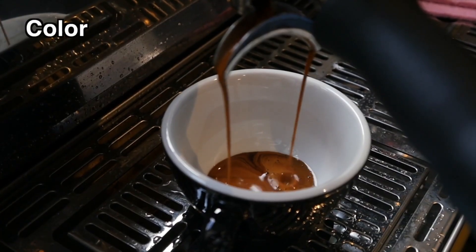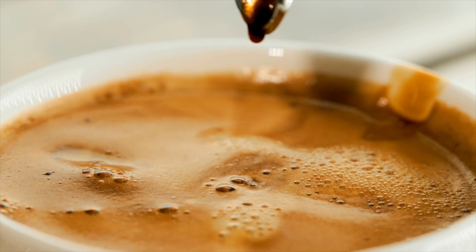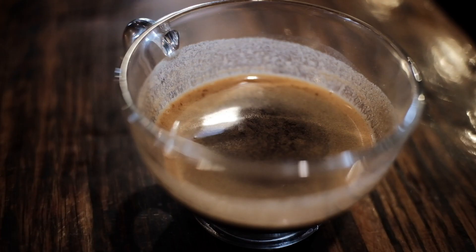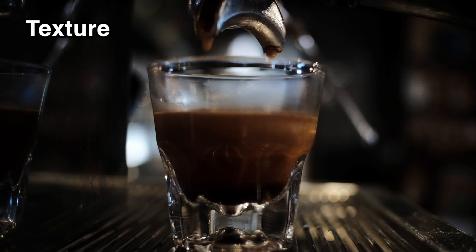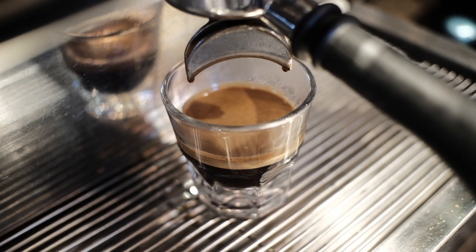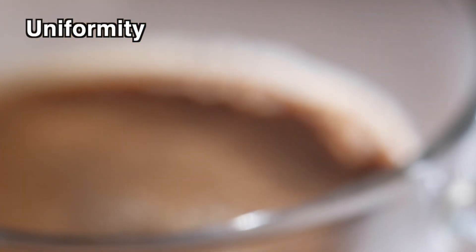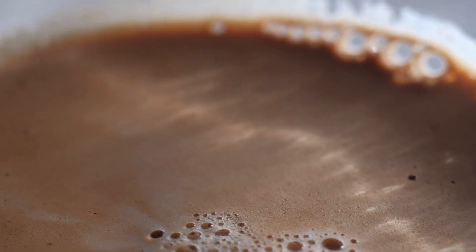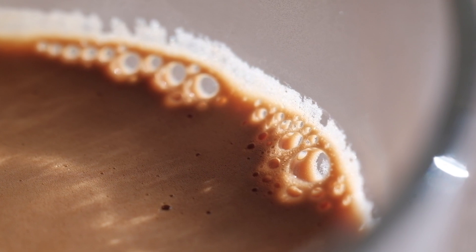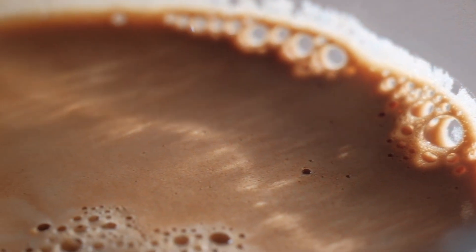Color: The crema should ideally have a rich reddish brown to blonde colour. A lighter whitish crema might indicate excessively fast extraction, while a dark crema could indicate too slow of an extraction. Texture: The crema should be creamy and consistent with a smooth texture and rest evenly on top of the espresso. Uniformity: The crema should spread evenly across the surface without any visible gaps or separation. Inconsistent crema could point to uneven tamping, poor grind quality, or other puck preparation problems.